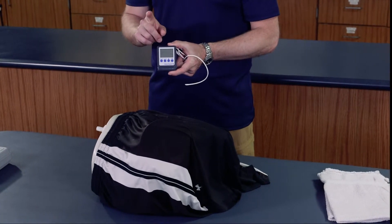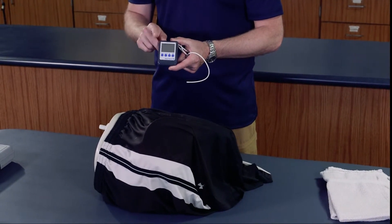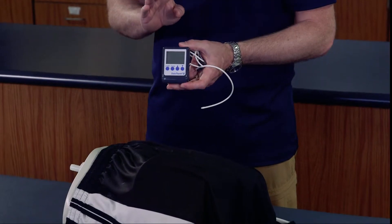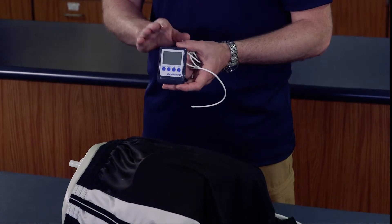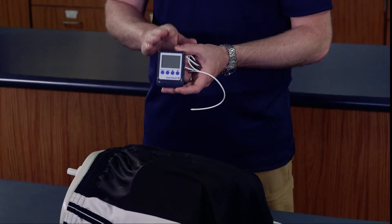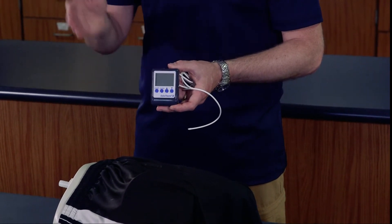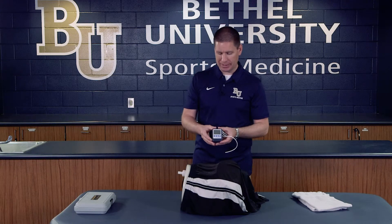One important thing to note is that the default on this device is that it always measures in Celsius, so you'll want to know how to change the mode button to Fahrenheit if you don't know that conversion. Our critical temperature threshold is anything over 102 degrees — if they are above 102, we're going to actively cool them with cold water immersion down to below 102, then remove them from active cooling. A reading of 103, 104, or 105 is an emergency situation where we need to actively cool them as quickly as possible.